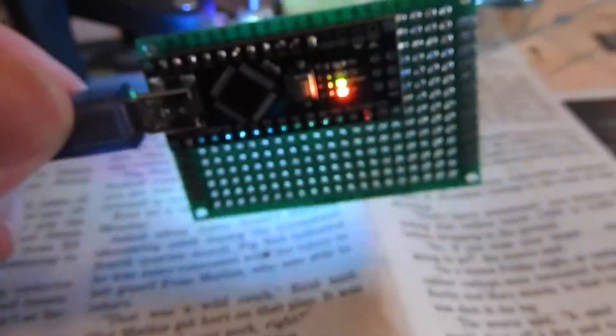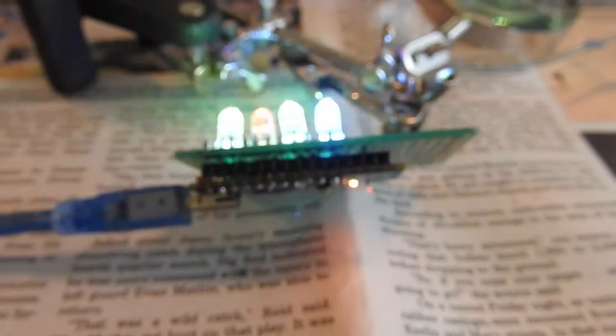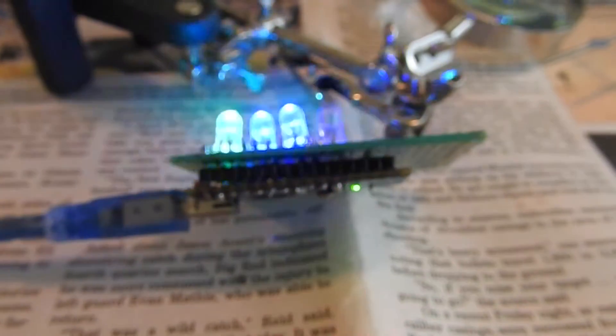Damn, that's cool — I've actually built something. It may not be pretty; I blame my eyesight. Also, I'm way out of practice with soldering.